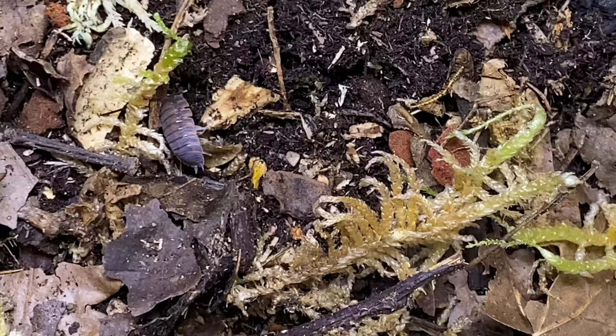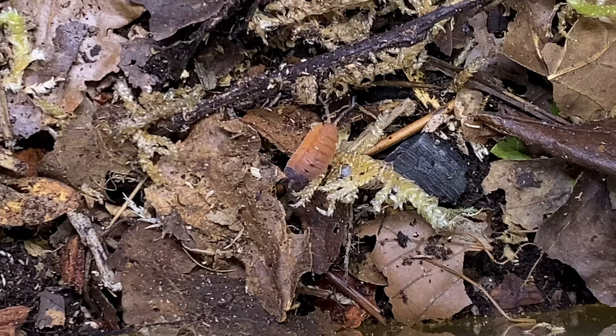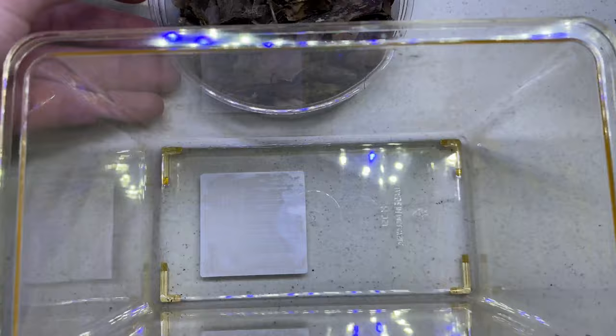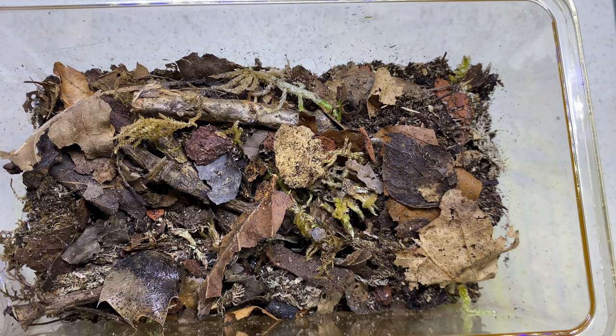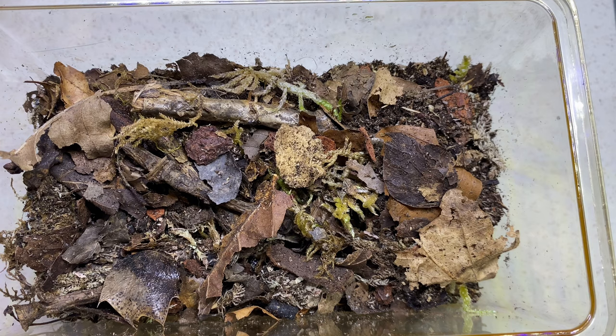At this point it was just rinse and repeat on every single setup - they were almost pretty much identical. Enough leaf litter, enough sphagnum or soil, making sure it's deep enough to retain the moisture inside, and that was pretty much it. I've now got these on my rack at the top, all horizontal. I am excited to see these develop. I will obviously post an update in a month or so, just showing you exactly how they are getting on - see if we can see the next generation of babies, hopefully more than one generation.